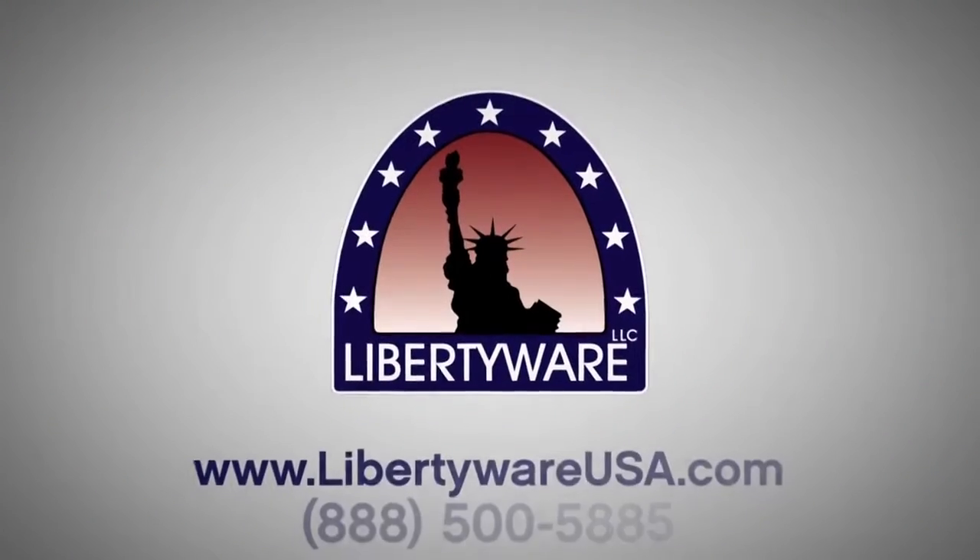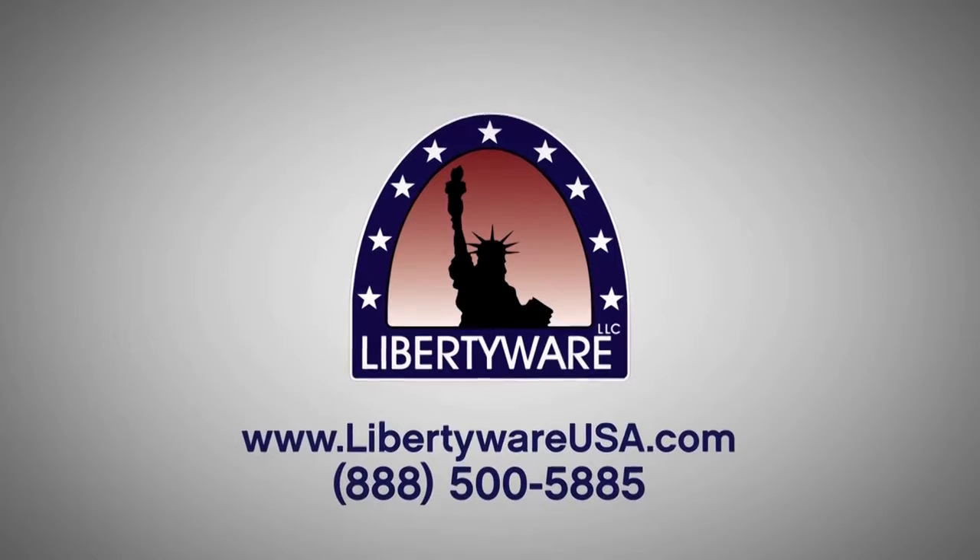If you would like to learn more about these products, please contact us or check out our website at LibertyWareUSA.com.